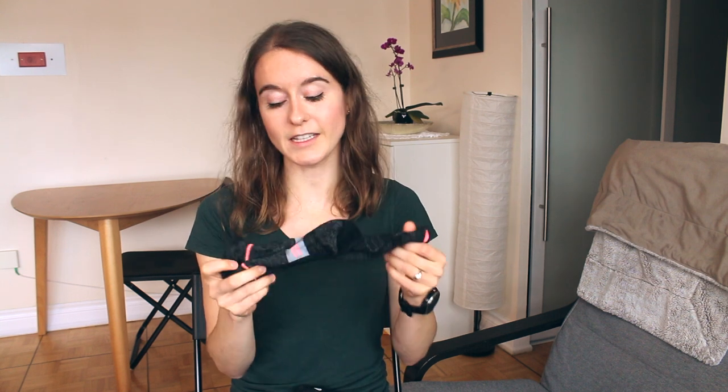I really like tall socks as they cover my ankles so there's no exposed skin. Sometimes winter socks can be a little thicker, so make sure the shoes you wear them with aren't too snug or you might get blisters. The nice thing about Stance merino wool socks is that they're odor resistant and breathable, so you can get a couple of runs out of them before washing, which also helps extend their lifespan.